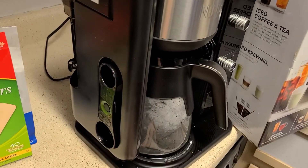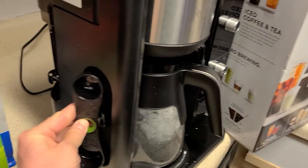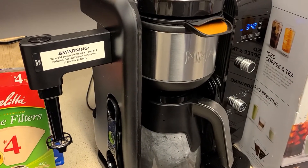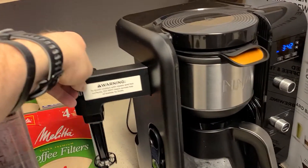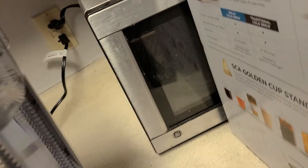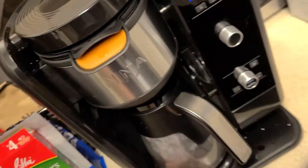It has rubberized grips on the bottom to keep it from sliding. On the left-hand side you'll see your measuring spoon for coffee and tea, which has a rubberized grip to keep it secured. You also have a milk frother that pops out — I love that they added this because if it were extended at all times it would take up quite a bit of counter space, but you can just slide it back whenever you don't need it. On the side, you have your water basin with a max fill line.